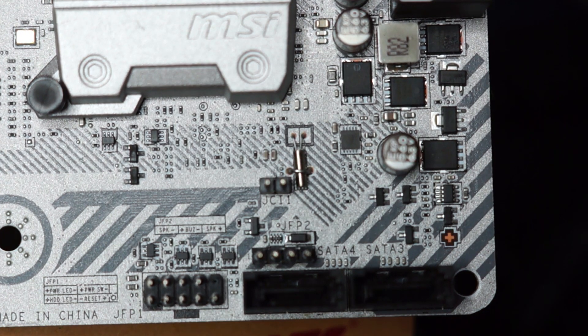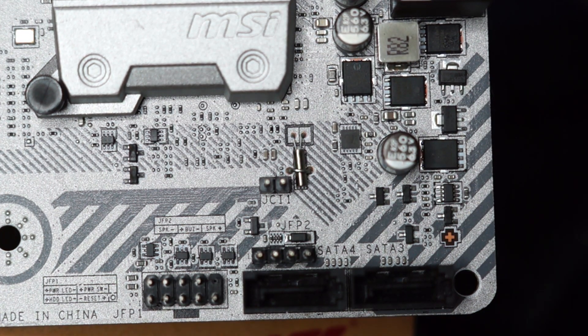Another noticeable difference is the placement of the SATA ports, which I really love. Previously we were presented with just vertically aligned ports, but MSI has graciously given builders the flexibility of two SATA ports in a 90-degree orientation.